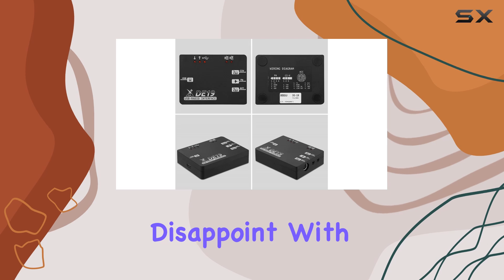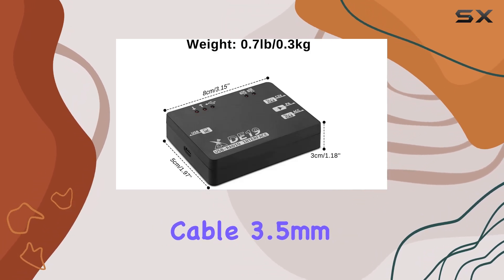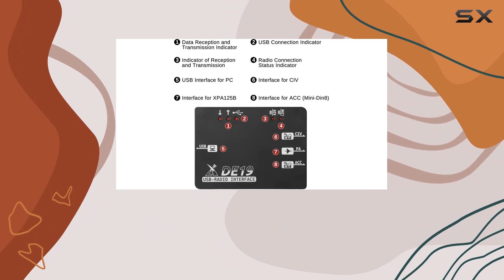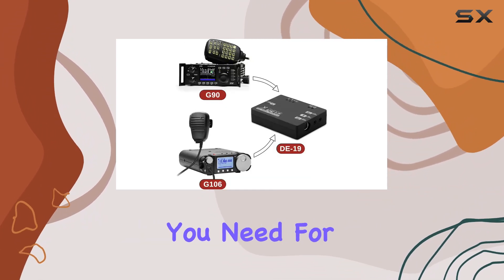In terms of included components, the D19 doesn't disappoint. With a Type-C data line, ACC couplet cable, 3.5mm couplet cable, and a comprehensive user manual, Xiegu ensures you have everything you need for a hassle-free setup.